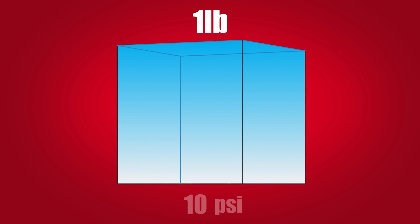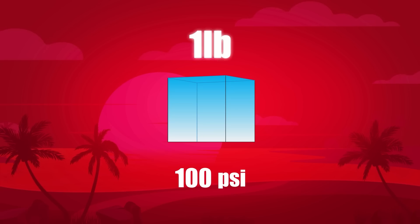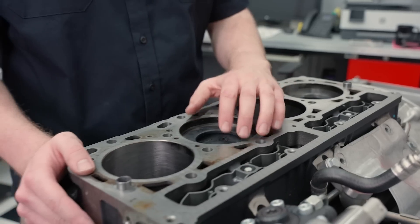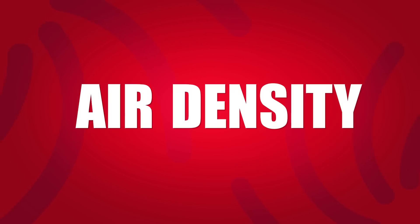Let's say you have one pound of air at 10 PSI. Compress that single pound of air to 100 PSI and it shrinks down to one-tenth the size, assuming temperature and humidity are constant. It's still one pound of air — it just takes up less space when compressed. In an engine, we have a fixed volume, specifically the volume of each cylinder combined. So to understand the weight of air in a fixed volume, we need to take a look at air density.